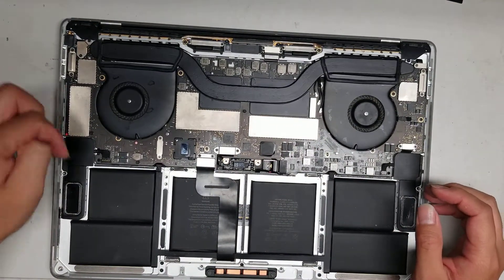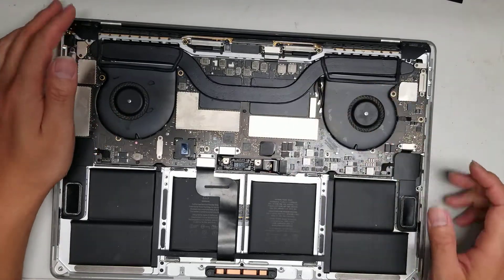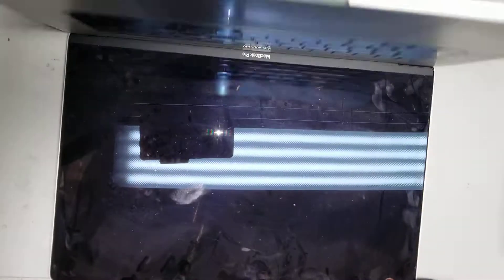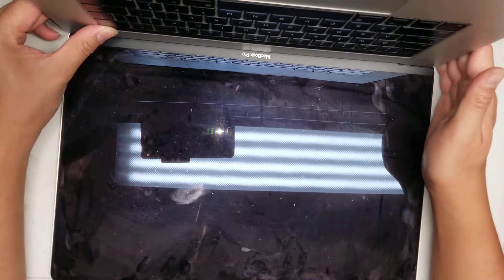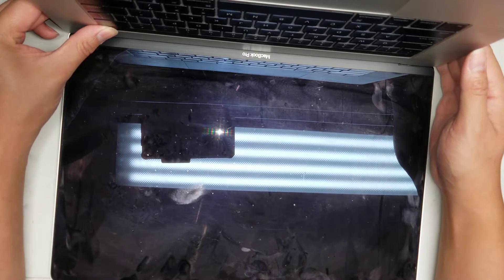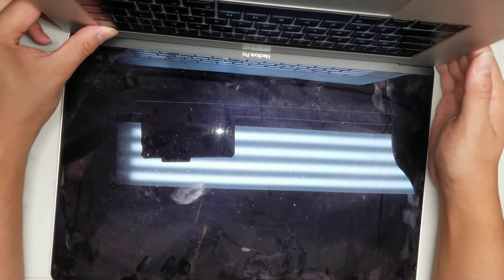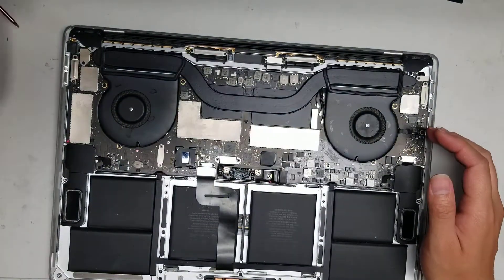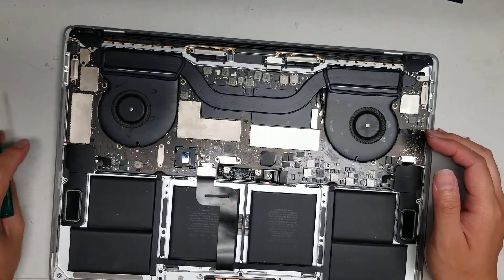Once you do that, remove all the screws on top. After disconnecting the battery, hold the power button down for about 15 seconds just to drain any remaining power. This had liquid spill damage so it's probably already drained, but hold the power button just to be safe.